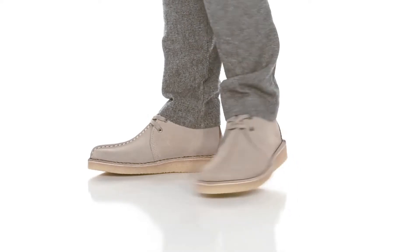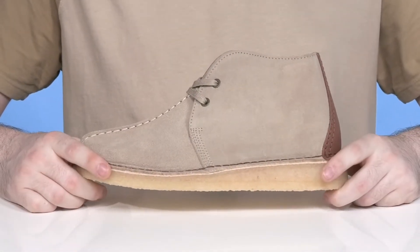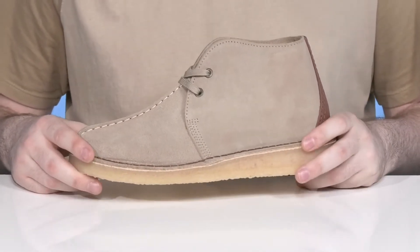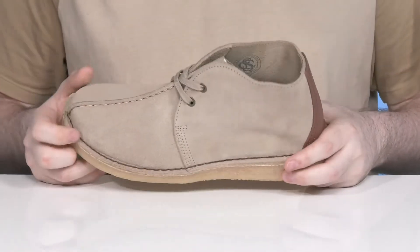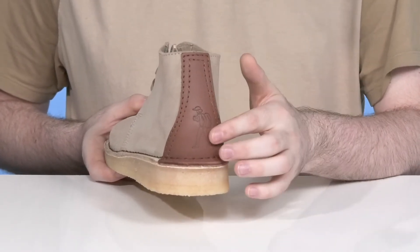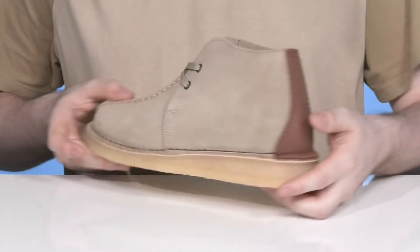Celebrate 50 years of style when you're wearing the original Desert Trek from Clarks. The style is back again with its traditional look, using a soft supple suede upper with that sand coloration. It has a classic center seam in the middle showing off some extra style, while the back is reinforced with a bespoke heel counter using a natural soft yet durable leather featuring the new 50-year logo.